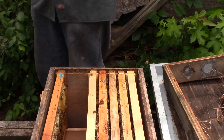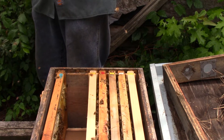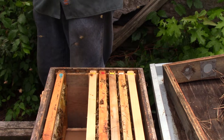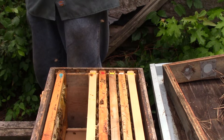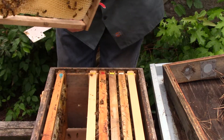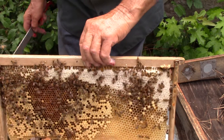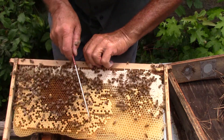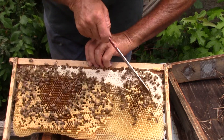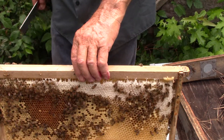This one's got some brood — babies being born — and some stores, honey, bees. We have a beetle — well, we had a beetle. Okay, this is brood in here, this in here is nectar, this across here is honey, this is some spotted brood, some spotted brood and nectar, and they're going to let those hatch out and then put honey in it.